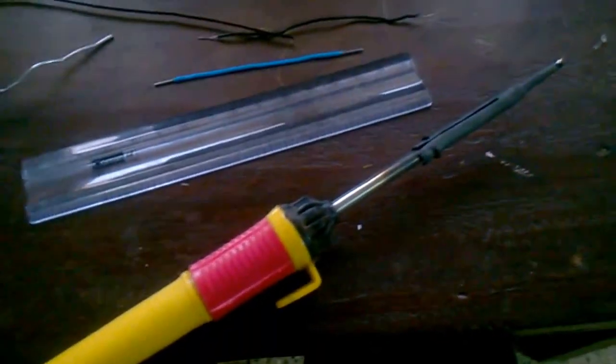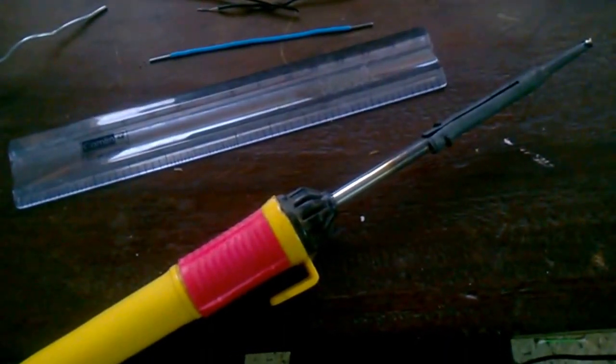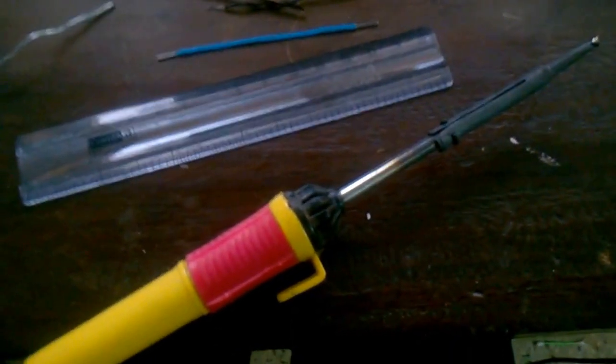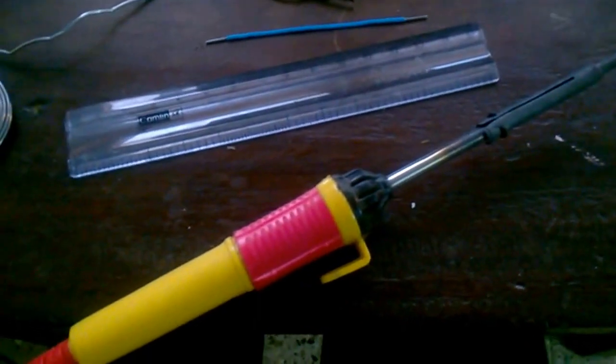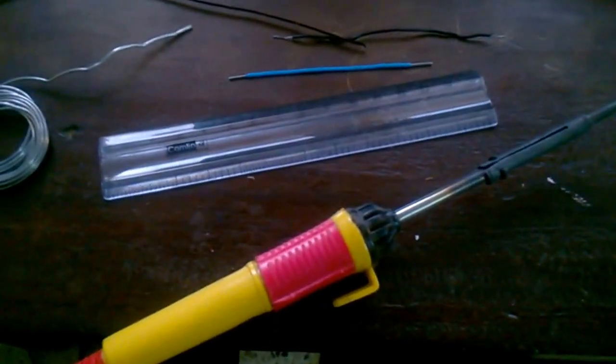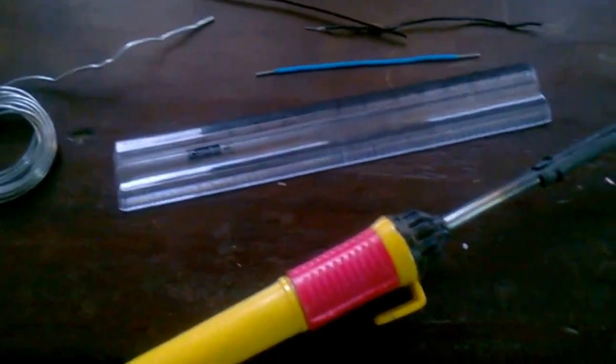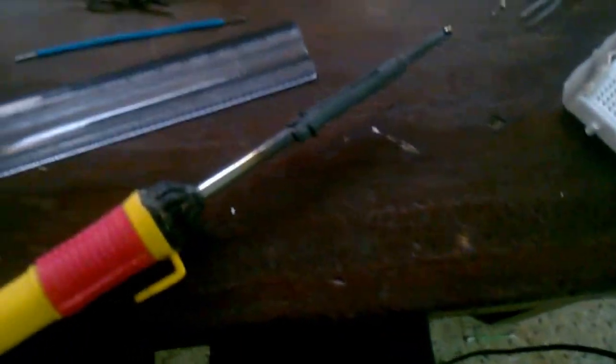A solder rod is not mandatory, but I recommend it because soldered connections are much more reliable than something taped or hot glued. If you have a hot glue gun, it will make a better reed switch, but a piece of tape or something similar will also work.